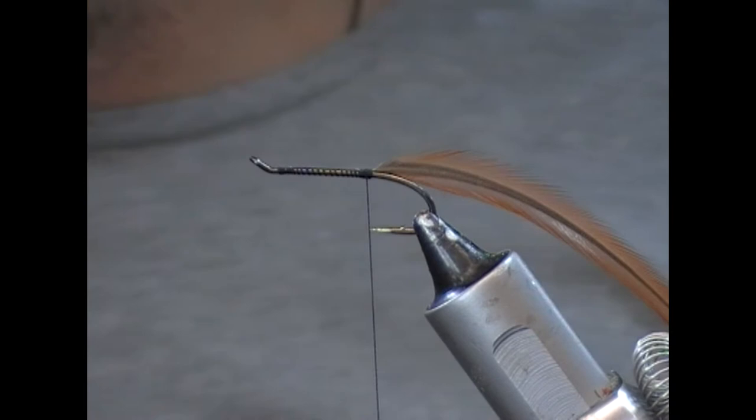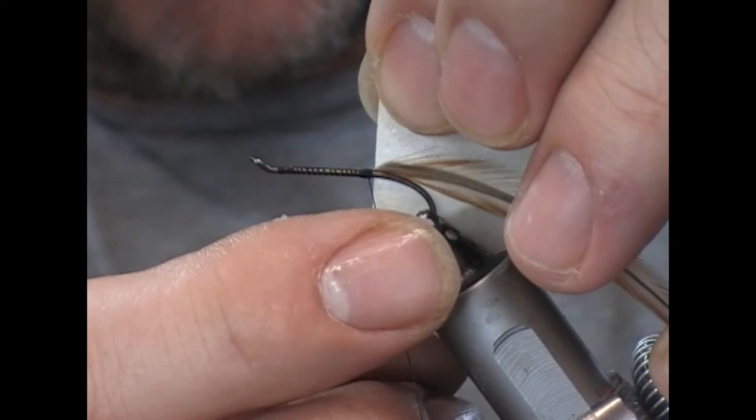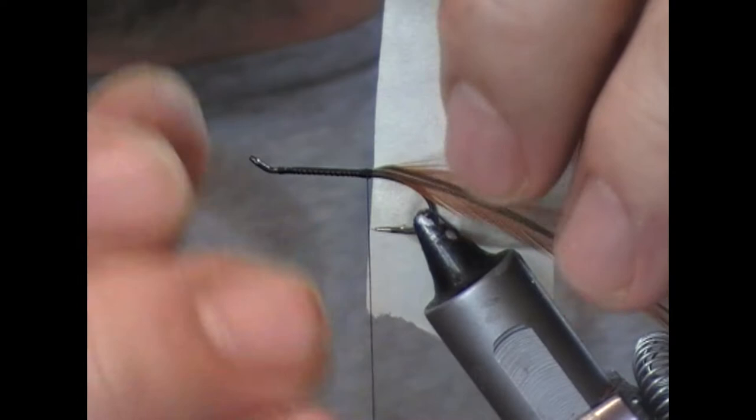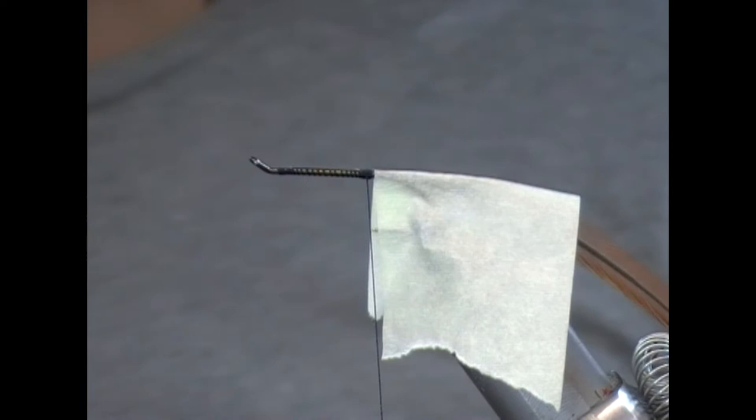The body here is natural deer hair, but what we're first going to do is protect the hackle. So we're just going to take a bit of masking tape, stick it on level with the very back of our tie-in thread here, and flip it over and fold it over. That means we can then trim the body without trimming our hackle off.